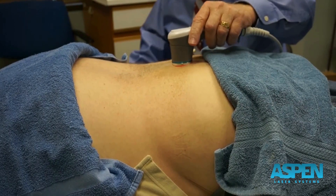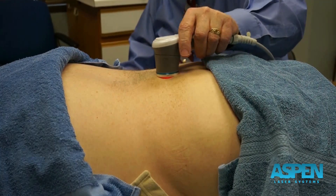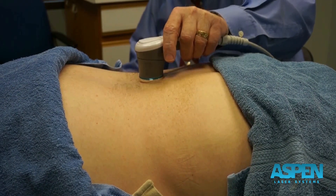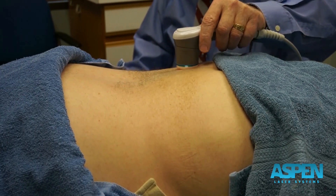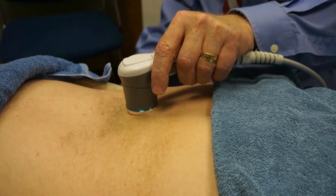So laser is on. I want to do this circular motion, just nice and slow throughout the area. I'm not particularly a big fan of doing strokes one way and strokes the other way — I get a nice lap-over effect doing this circular motion.